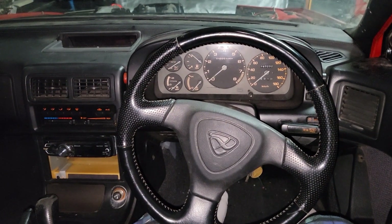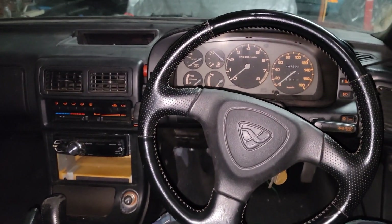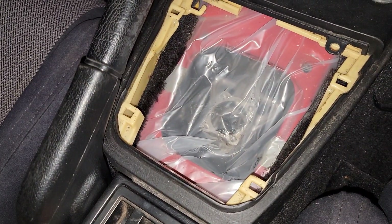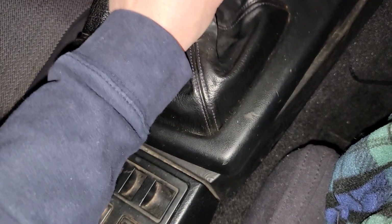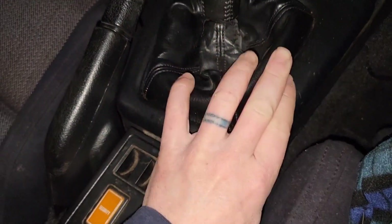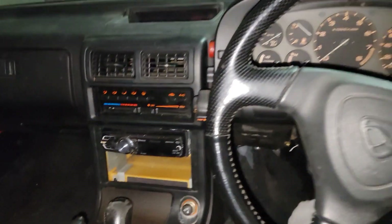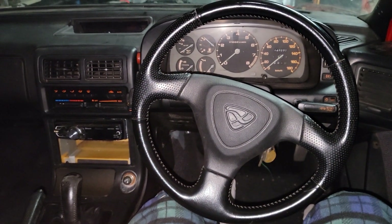I wanted to touch base on the 2JZ swap in my right-hand drive and give one more heads up. I wanted to point out that the shifter location for the transmission — if you use the tripod — is perfect. However, I'm not entirely sure, after all their quality work, if you would have the normal R152 tail shaft modified like they offer, whether that would actually be functional. So just go with the tripod — it works great.